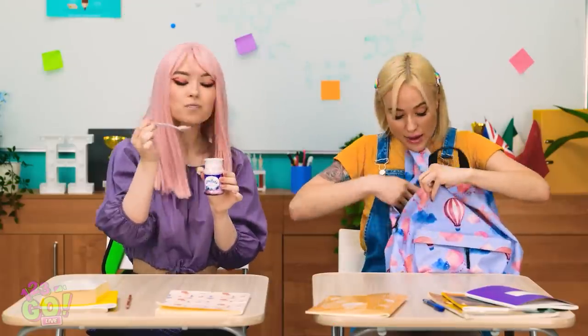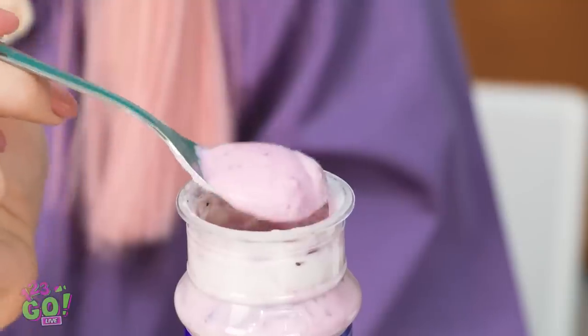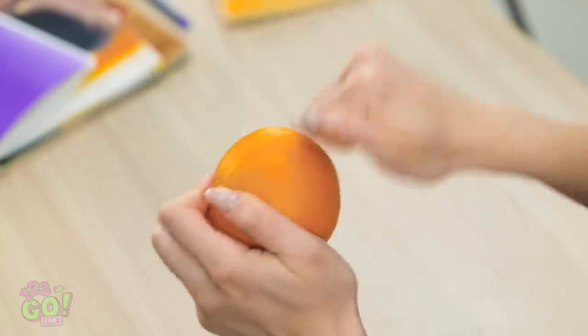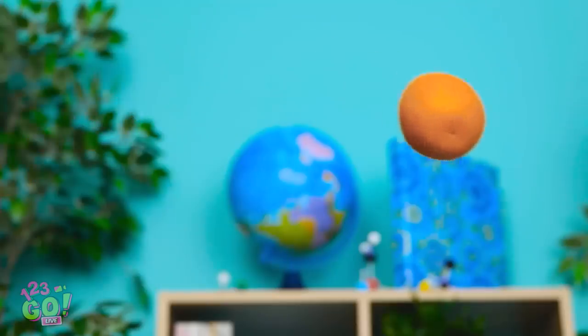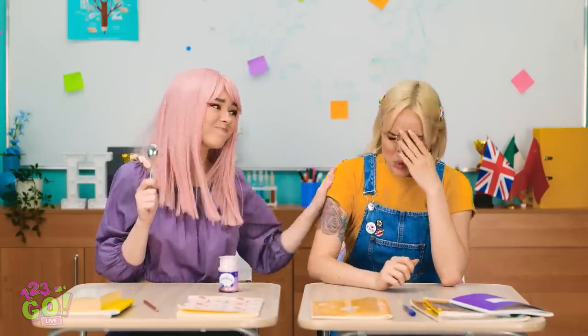I'm so glad it's lunchtime. I was so hungry! I'm really enjoying this yogurt. An orange — it looks so juicy! Better peel it. Hold on — I can't get into it! Wow, this skin is really tough. I'm starting to get annoyed. I'll just bite it. Blech — it tastes gross! I need mouthwash! Ouch — a direct hit!